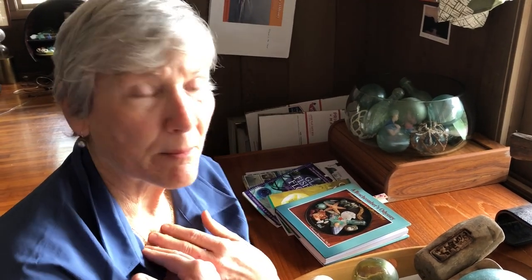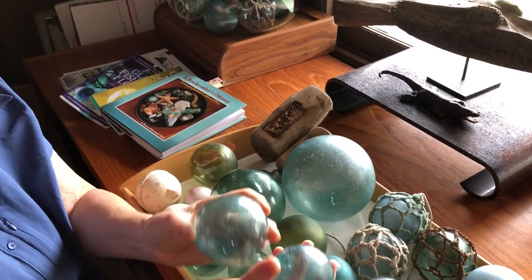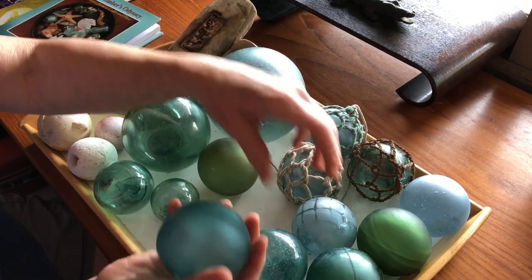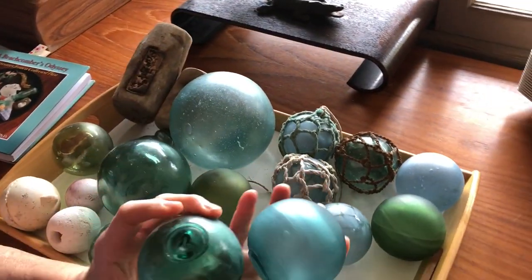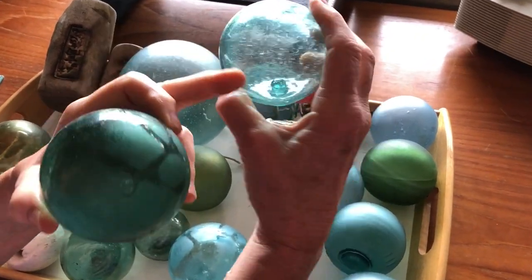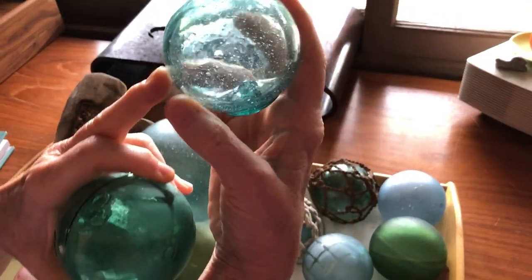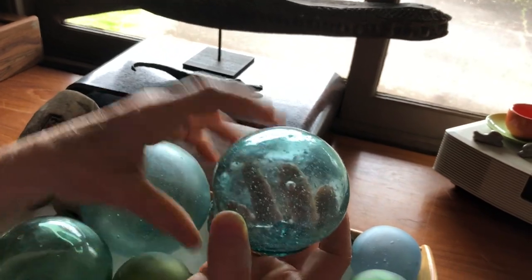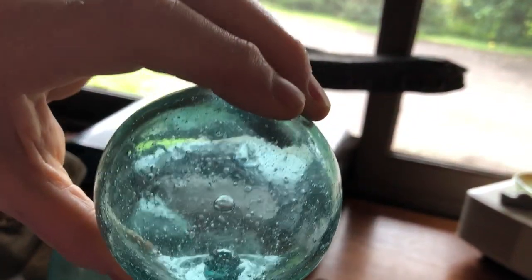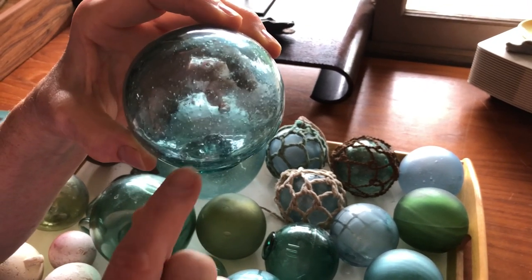The ones I have in my possession are either Japanese, and the Japanese floats tend to be made out of old sake bottle glass that's been melted down and reused. They tend to be more of a paler green or paler blue. The Japanese do not use a mold — they free-blow their floats, then put a blob piece of glass over the hole, and you can see a nubbin inside. So you have a blob seal or blob button, and then the nubbin inside. Some people also call that the blob button. A lot of people collect just based on the shape and size of the nubbin inside.